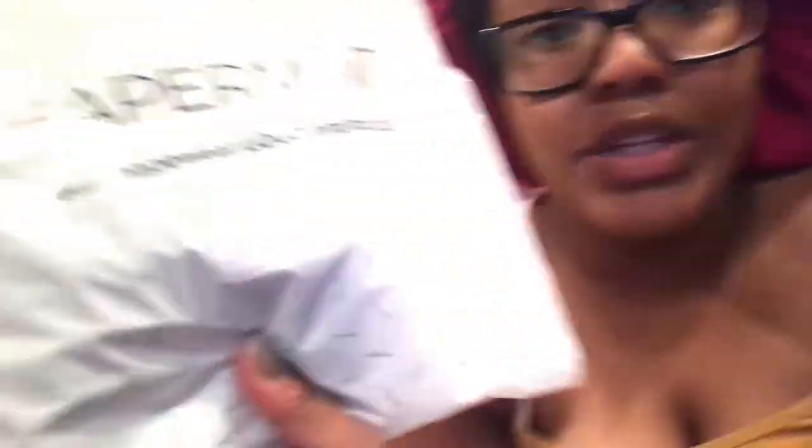I'm sure a lot of you have seen this company called Shaperman — these videos on Instagram and Facebook where a girl is pulling up her dress and you'll see rolls or unsmooth skin, and then she pulls up this shapewear and it's all gone. She puts the dress back down and it's like flawless. So I did some research, watched other YouTubers, and I had a 30% off coupon, so I decided to order one. It just came in the mail.